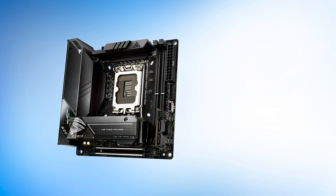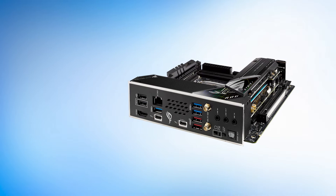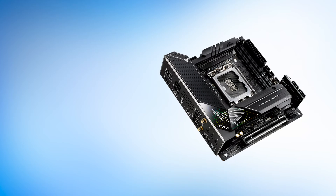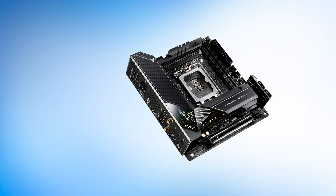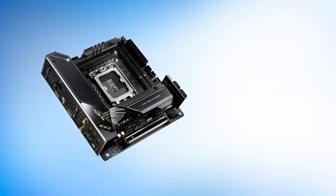Conclusively, the ASUS ROG Strix Z690i is one of the best mini-ITX motherboards on the market. However, it is also a very expensive motherboard since it caters to a limited market. You should definitely consider this board if you plan to build a compact, high-end Intel gaming PC.